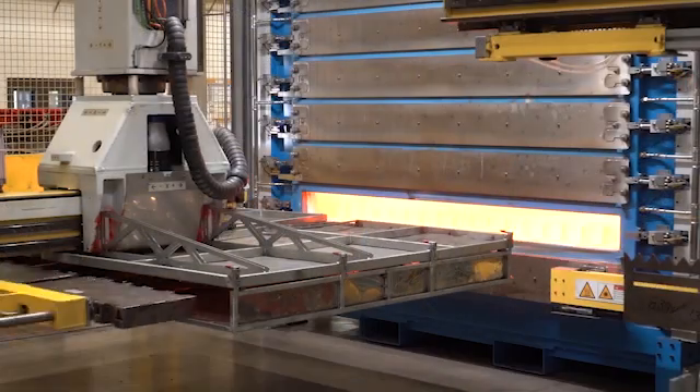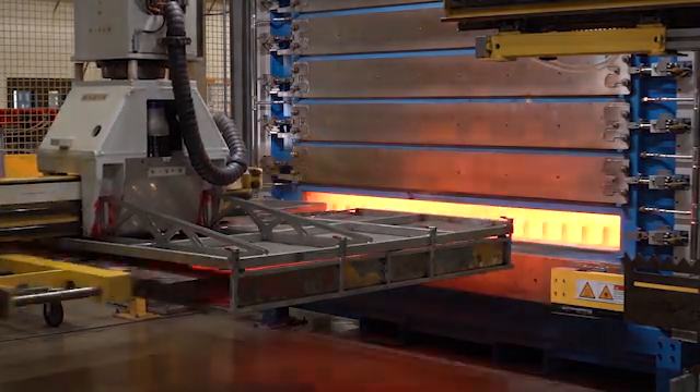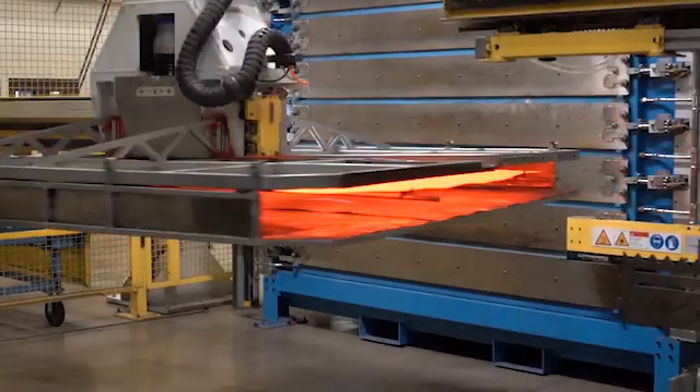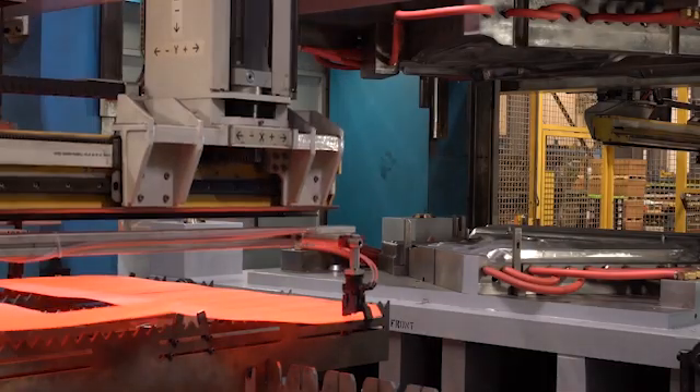Hi, I'm Dave Harriton from American Expedition Vehicles. Today I'm going to talk to you about the new material that we're really proud of for our bumpers and skid plates. Maybe you've heard of it — it's hot stamped boron steel. It's a very special alloy of steel that's heated up red hot, then stamped together, and in the die it's cooled rapidly and quenched, coming out as a hardened steel.